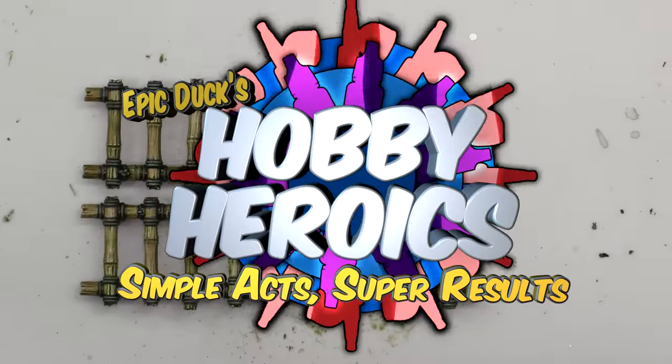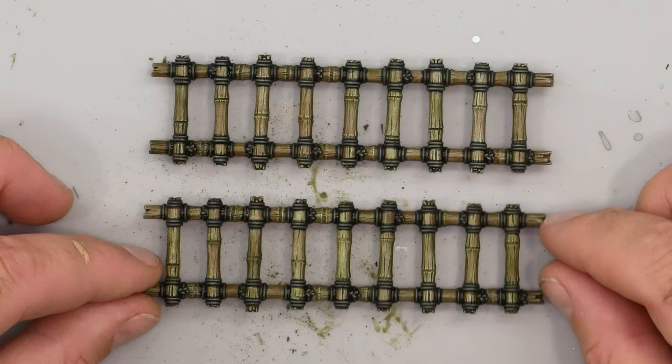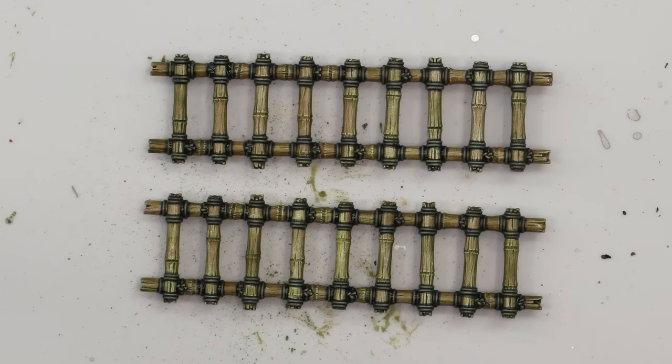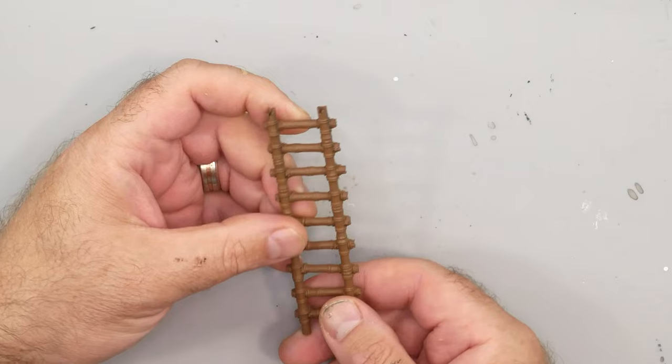Hey flock, Mike here from Epic Duck Studios and welcome to Hobby Heroics. This short form series focuses on things you can do to improve your hobby game with minimal effort. In this episode I'll be showing you the quick recipe I use to paint multiple sets of Warcry terrain without losing my mind.